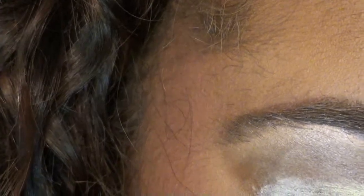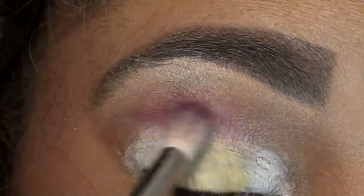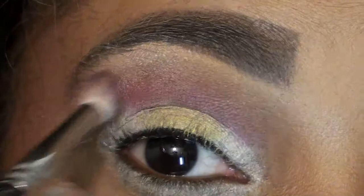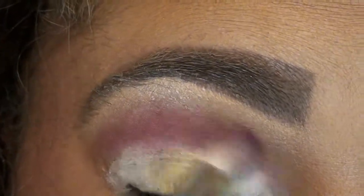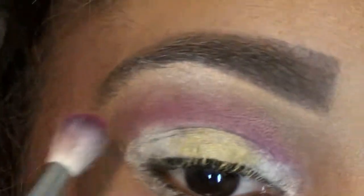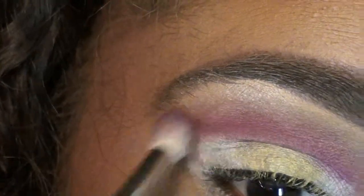I am going to use my 222 flat brush and I'm going in with Passionate by MAC — it's a very deep purple color. I'm gonna get it all in there and just go in the crease from the outer to inner corner. Make sure you blend; with this look it's a lot of blending, so just keep doing this until you get the consistency you want and make sure it is blended perfectly.